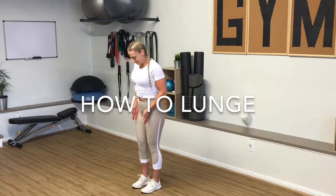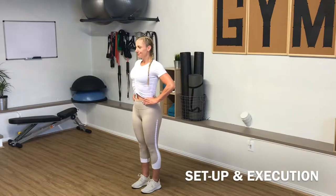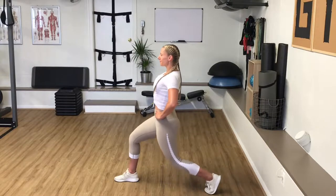Stand with your feet hip-width apart, with toes, knees, hips, and shoulders squared forward. Take a nice long stride back. Bend the back knee and lower it into a lunge. Be sure to keep your chest up and shoulders down.